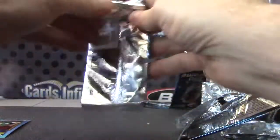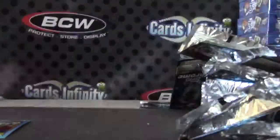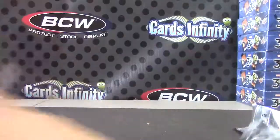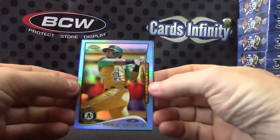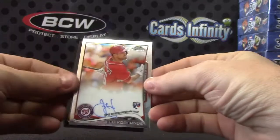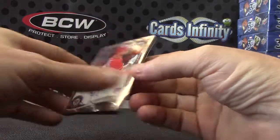And the last pack of it all — is base. Okay. So the hits: Yoenis Cespedes Blue Refractor, Andrew Lambeau black refractor autograph, and Jeff Cabernis autograph. And that's it.